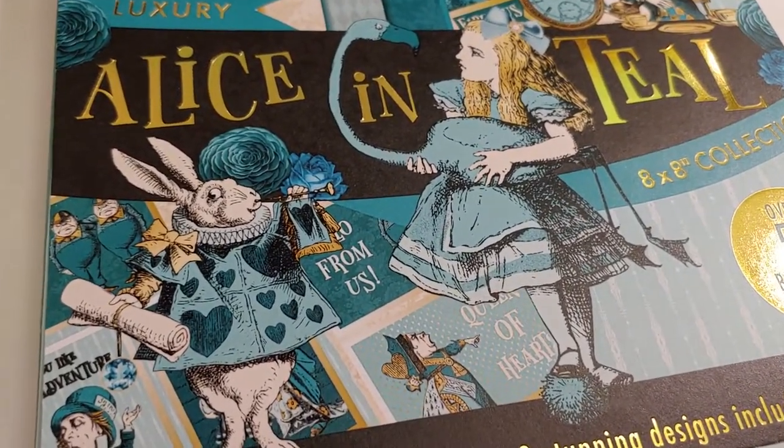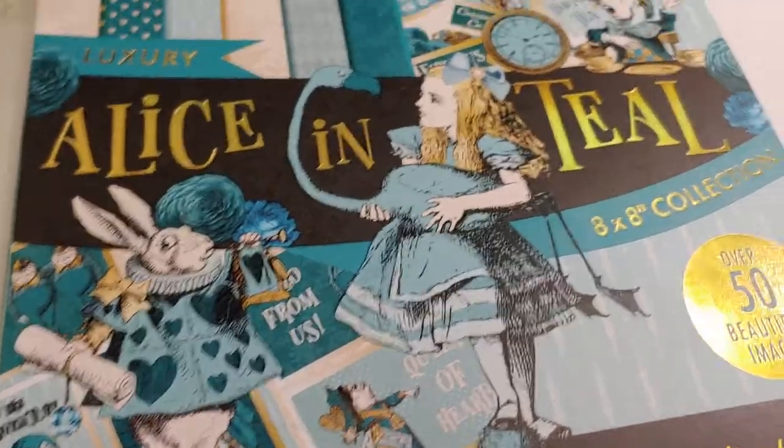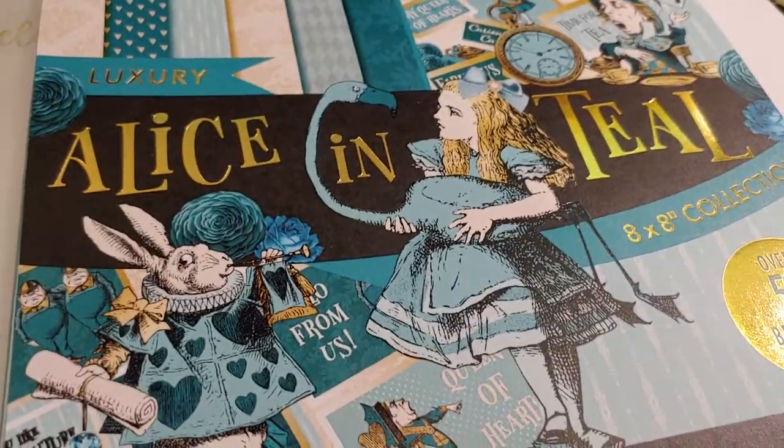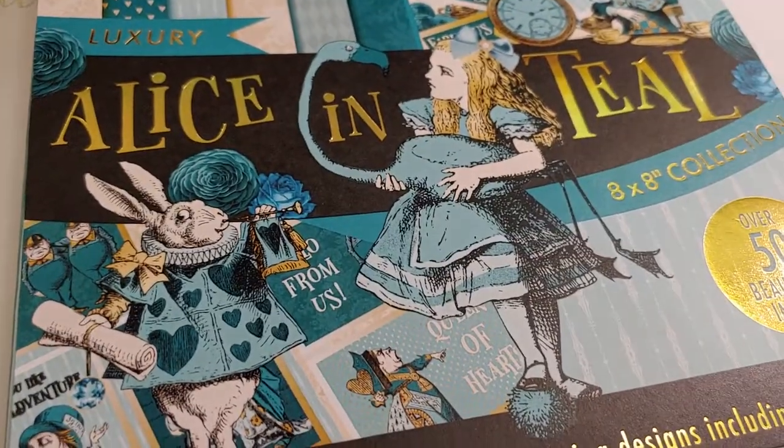Of course I'm always trying recipes, but I don't share them here because this isn't a cooking channel. But I might do a snack recipe or something one of these times this year just to be different.